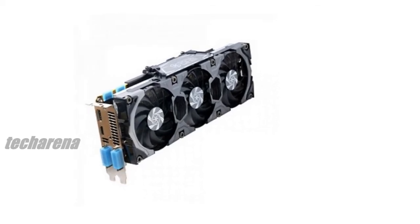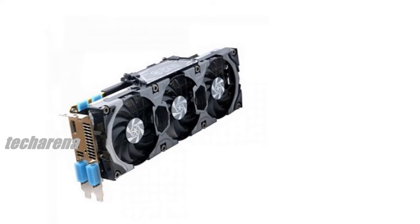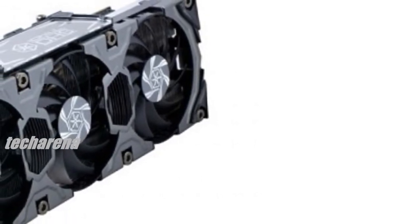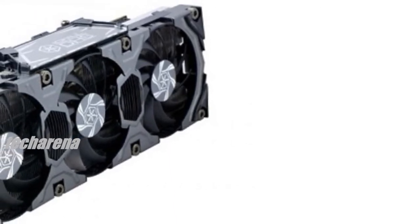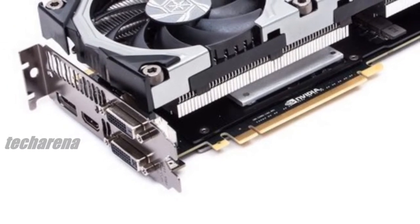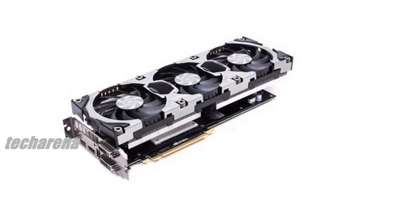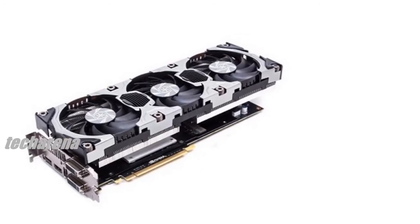The Inno3D GeForce GTX 780 iChill Hercules EX3 Ultra DHS Edition — the long name aside — is a custom-cooled solution that promises maximum overclocking performance with its triple fan design. This graphics card sets itself apart by featuring cherry-picked GPU chips to ensure some of the best out-of-the-box overclocks on the market, going above and beyond standard GTX 780 cards.